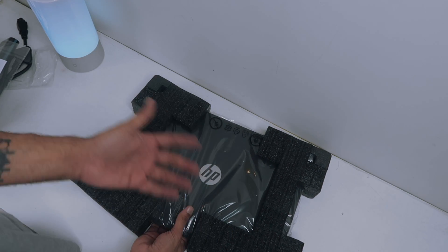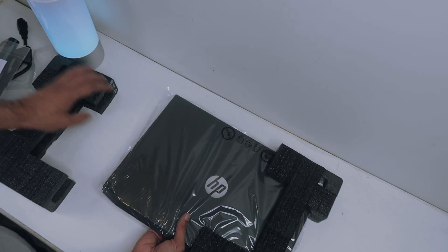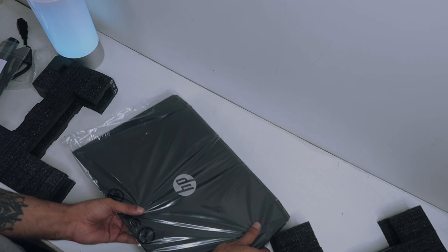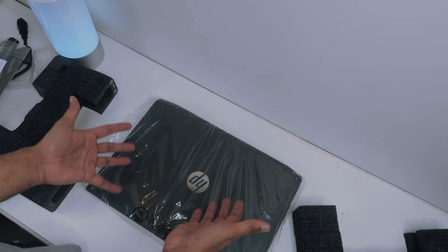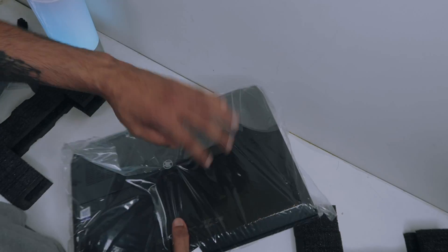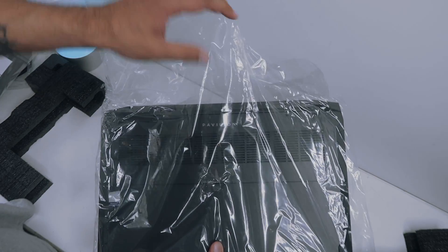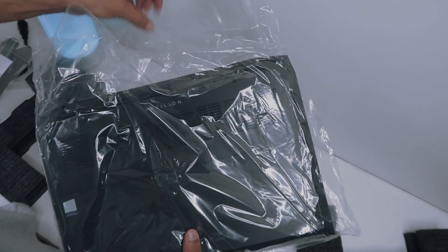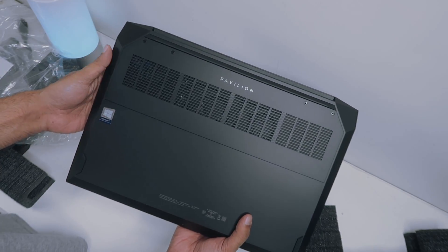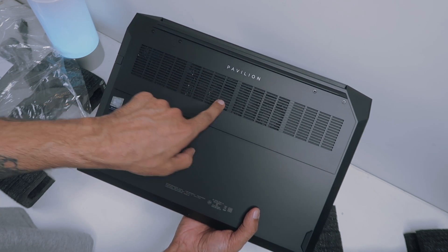I'll explain in a separate video if you all want me to review this, because today is just unboxing — so don't expect any deep gadget talk. I'll just show you the product. This is my new HP gaming laptop. Let's remove the plastic. That feeling of doing this — oh my god! After four years I'm buying a laptop, and also a gaming laptop.